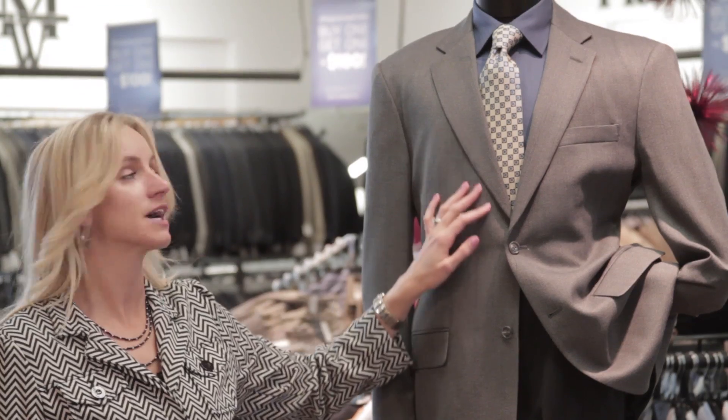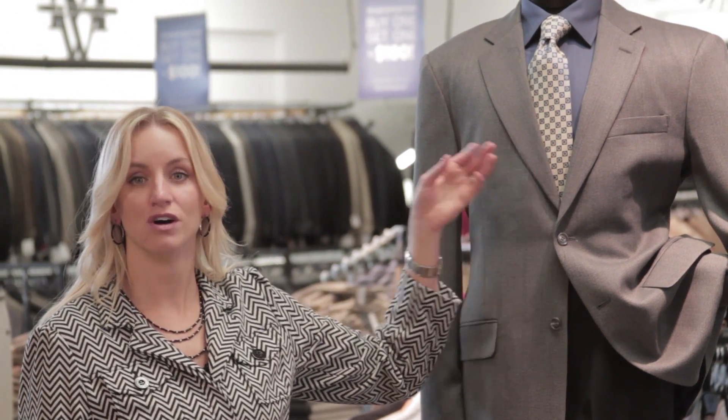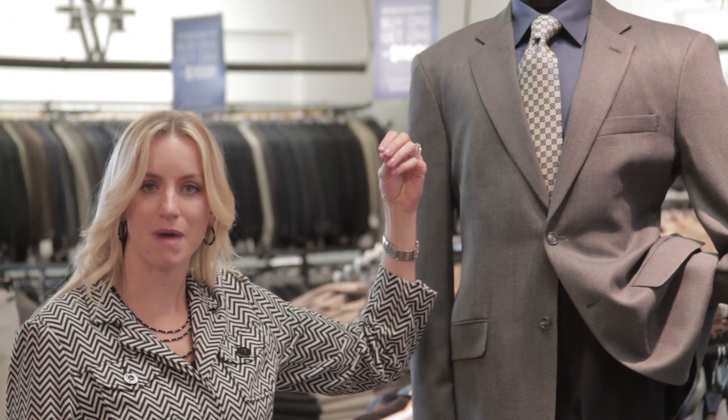Here we have an example of a jacket, a shirt, and a tie combination. The trick is to make sure that the colors in the tie blend well with the jacket and the shirt, because they're going to be worn together. You don't want them to clash and not match.